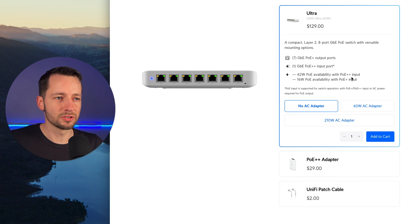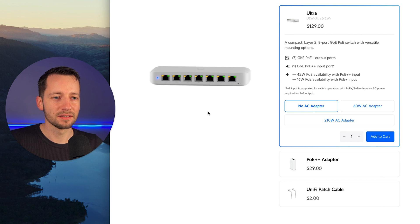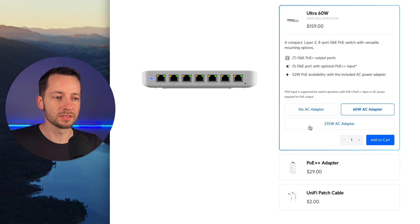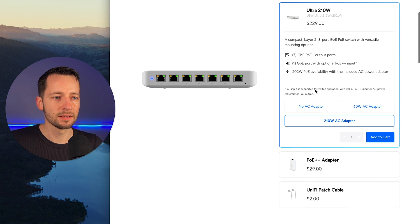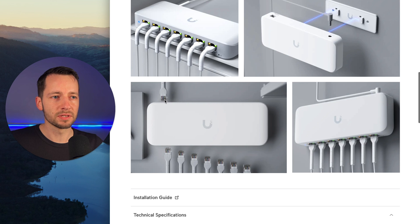It starts at about $130 for the no AC adapter version. Your PoE outputs depend on which version you buy — they sell one with a 60-watt adapter for $160, and with a 210-watt for $230. You have seven PoE Plus outputs giving 30 watts maximum per port, but total available power is limited overall based on which adapter you purchase.